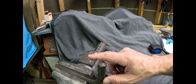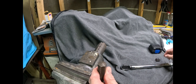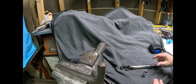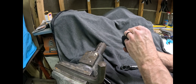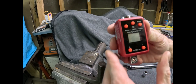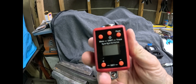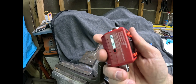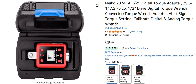In the vice here I have a 17mm Allen wrench and then the 17mm socket. What I got is this Nikko torque adapter — these are surprisingly affordable on Amazon, they have all kinds of different brands. There's the info on it.